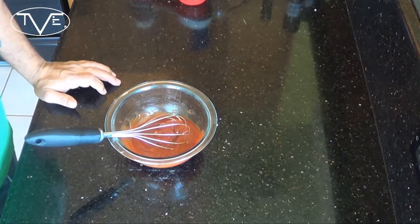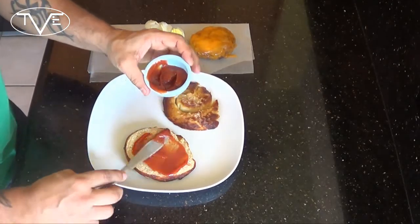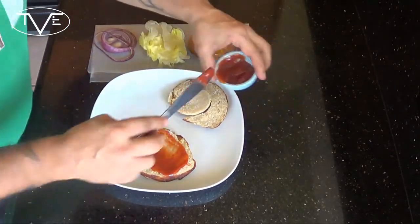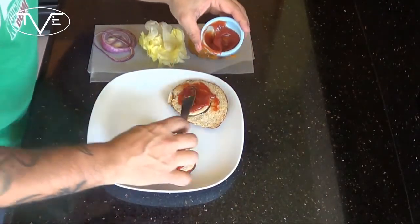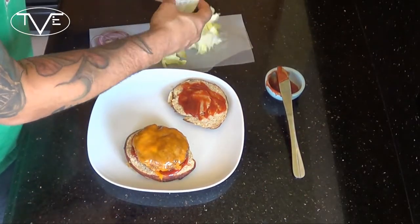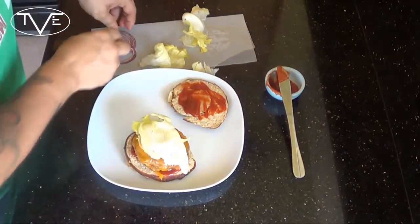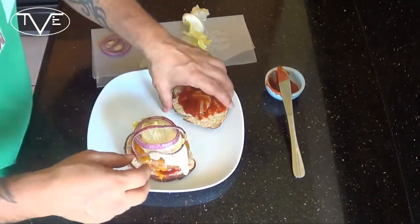Our burgers are off the grill and we're ready to throw it together. Personally, I like this one on a pretzel bun, but you can put it on whatever you want. What I'm going to do is take my ketchup balsamic mix and spread it on both the top and the bottom bun. Then the burger, a little bit of lettuce, some grilled onion, and we're ready to go. Maple balsamic cheeseburger with a sharp cheddar.